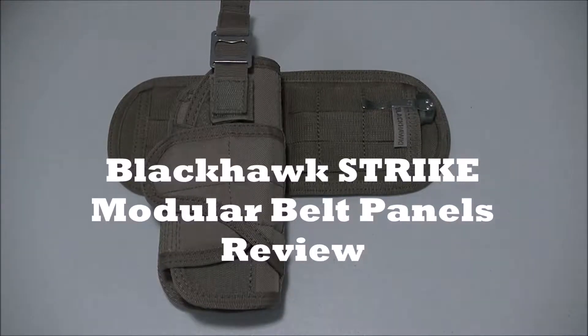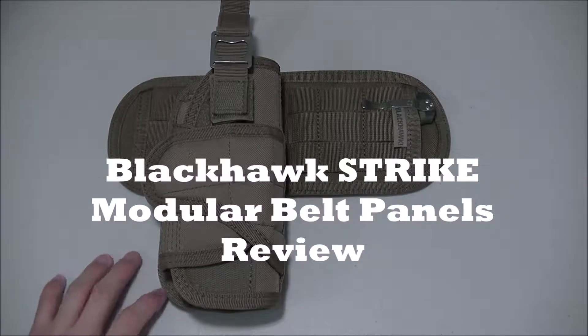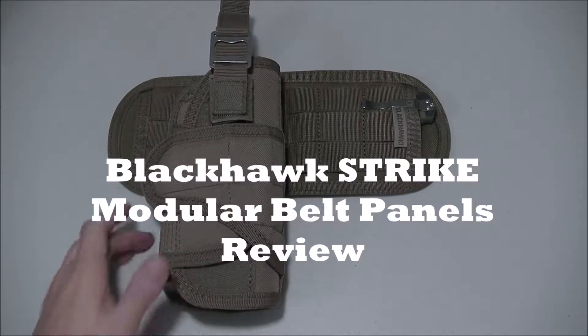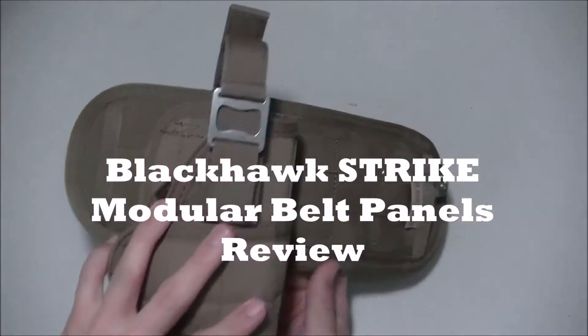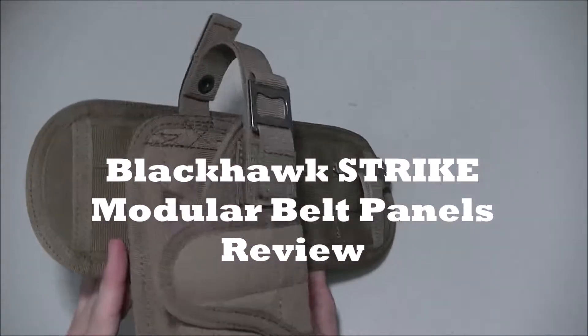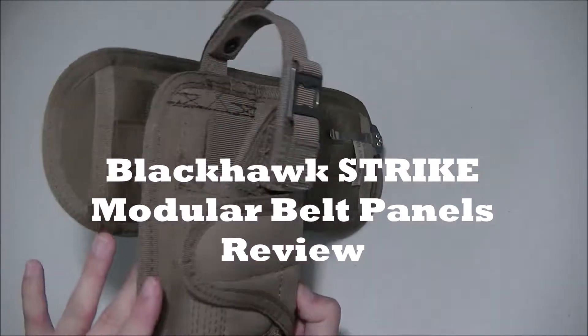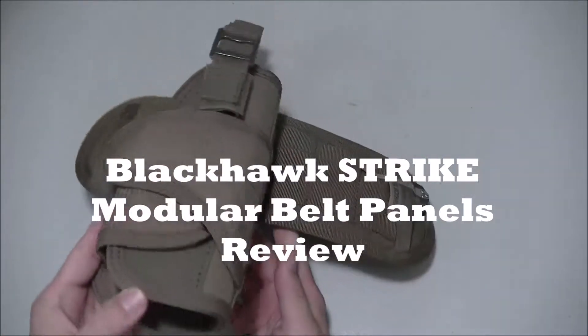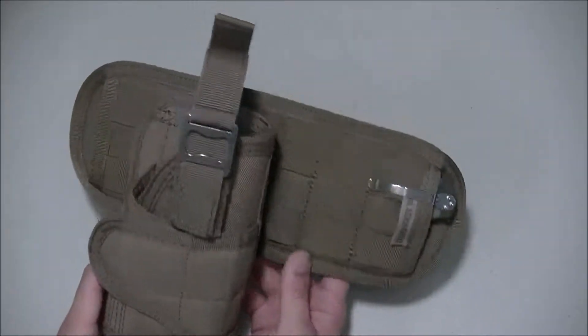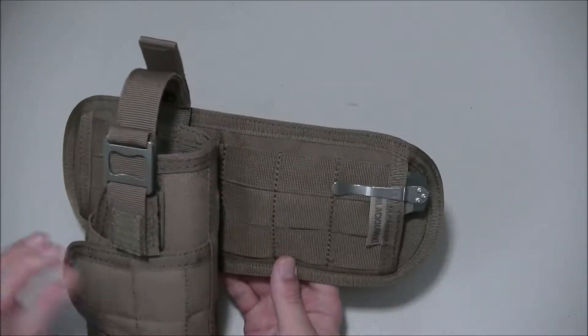Hey guys, this is a review on the Blackhawk stripe modular belt panel. This holster doesn't come with it, but I left it on to show how it mounts. Let's go over the specs real quick — this is four and a half inches high.